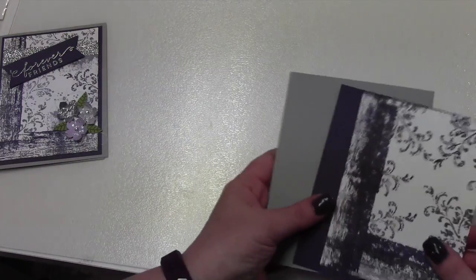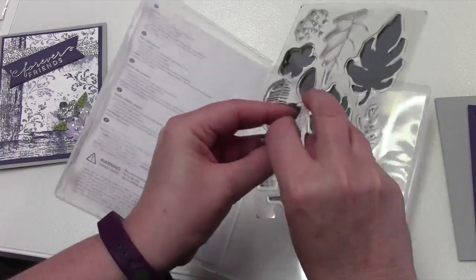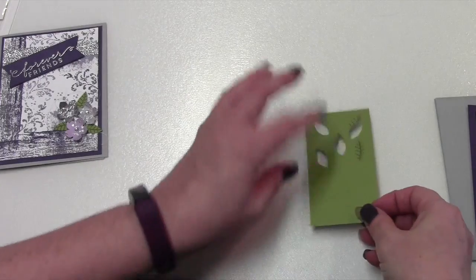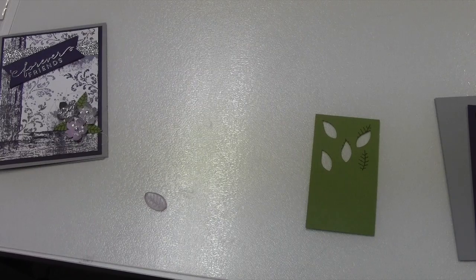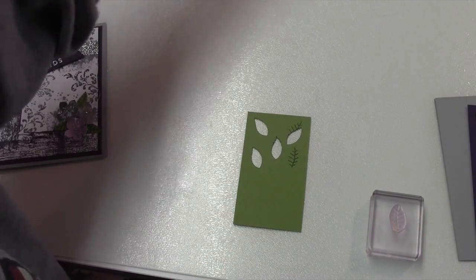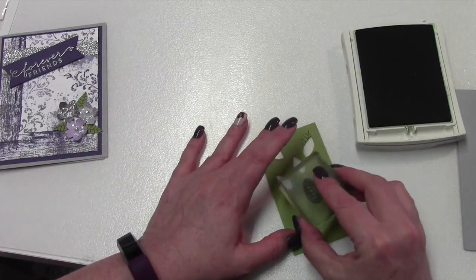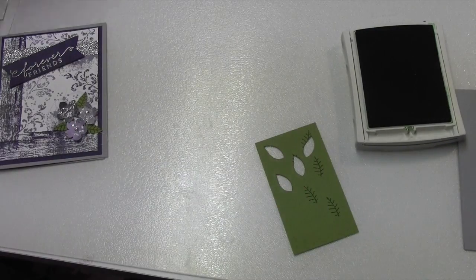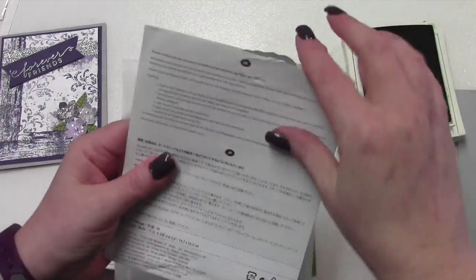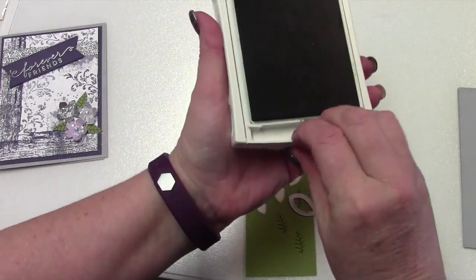Now we're going to go ahead and get started on our leaves. We're going to use just the vine and the Botanical Blossoms, and here's the paper I was using yesterday. I believe I used Garden Green for this one. I'm going to run this to the Big Shot and use the framelits to cut that out — it's the little bitty one. I'll run that to the Big Shot, cut those out, and I will be right back.